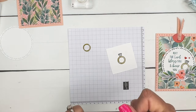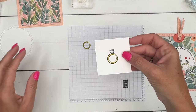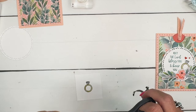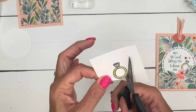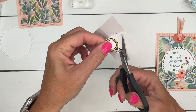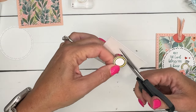Just take your Wink of Stella and give that diamond some glimmer. Now let's cut this out — take your paper snips and go around the outside edge. If you don't want to fussy cut, you could stamp this directly on the circle. But I like to fussy cut, so I tend to do that. Go all the way around, just leaving a little white border around it.